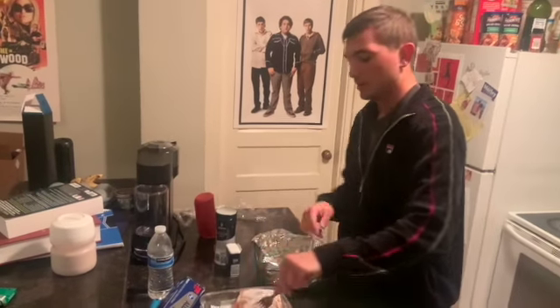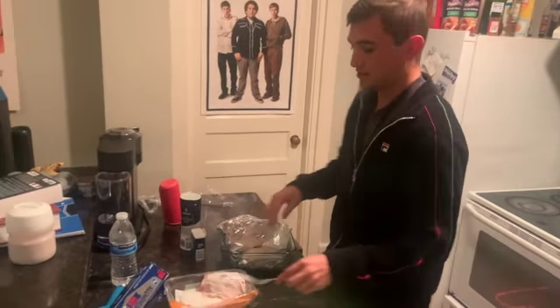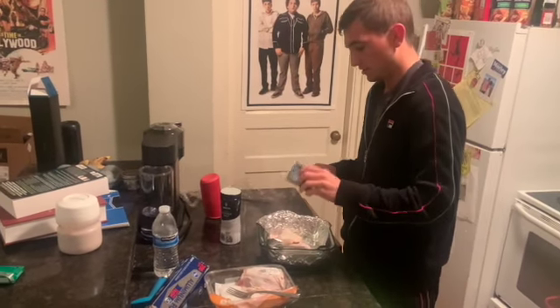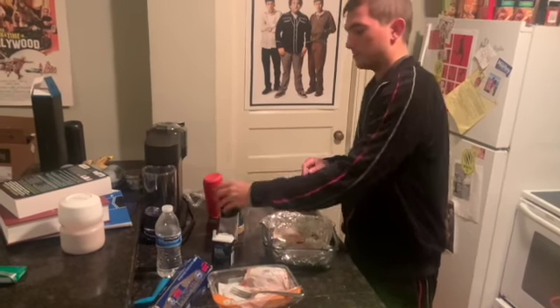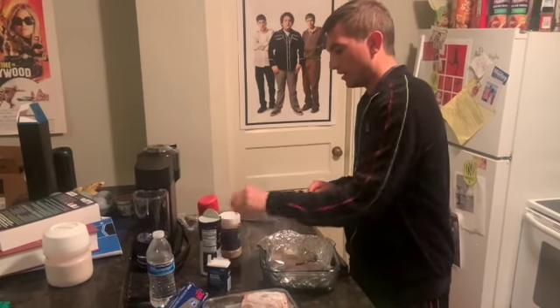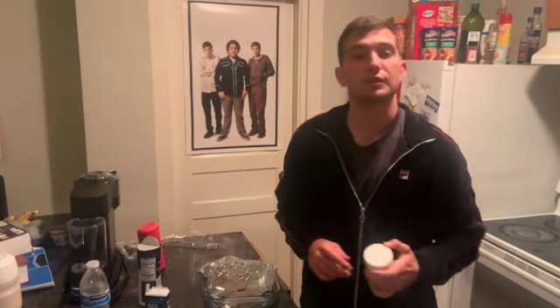I'm just gonna cook two — just grab bone-in, just two chicken thighs. And kind of like our salmon, we're just gonna do salt, pepper, and garlic powder. And we're gonna throw it in the oven after that at 400 degrees.